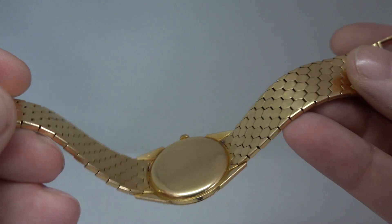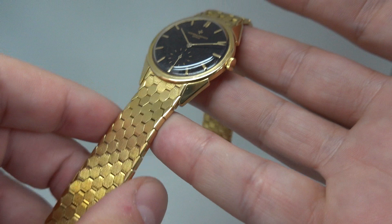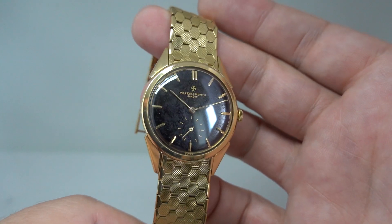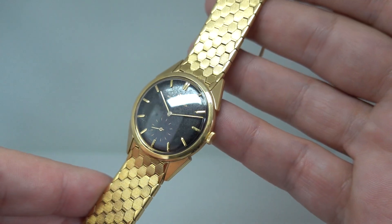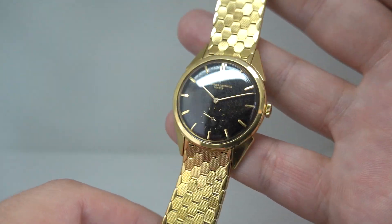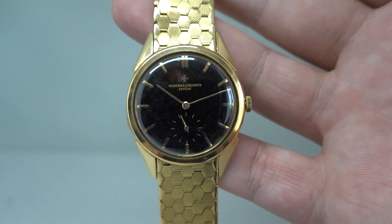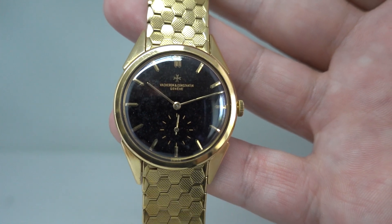There's obviously quite a good weight to this. Some ultra-thin watches you feel like there's nothing on your wrist, but because of this 18 karat gold bracelet you can feel it. This would have been for the very top end of society. Vacheron have been known to sell to a lot of royalty, and I'm not suggesting we know this went to the coronation, but you certainly wouldn't have been out of place — and people would have been quite impressed by this watch.